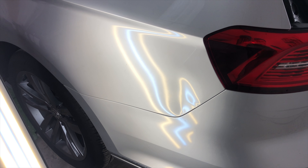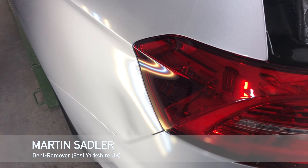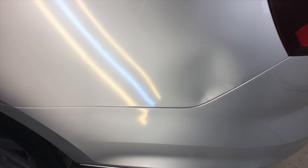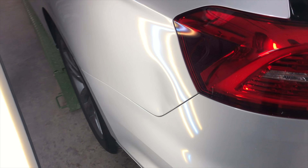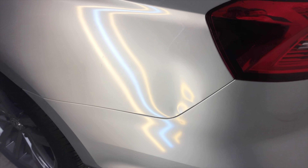Hello everybody, it's Martin from Dent Remover. Today's repair is a dent to a rear quarter panel of a Volkswagen Passat. Basically what happened was another car forgot to put his handbrake on and the car rolled back and hit this car.